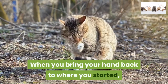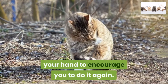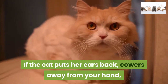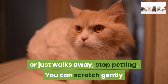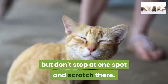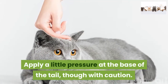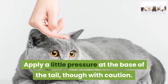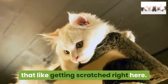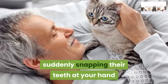When you bring your hand back to where you started, the cat may rub her forehead firmly against your hand to encourage you to do it again. If the cat puts her ears back, cowers away from your hand, or just walks away, stop petting. You can scratch gently as you bring your hand down along the cat's back, but don't stop at one spot and scratch there — keep your hand moving. Apply a little pressure at the base of the tail with caution. This is another scent gland area, and some cats like getting scratched right here; others, however, have a habit of suddenly snapping their teeth at your hand when they've had enough.